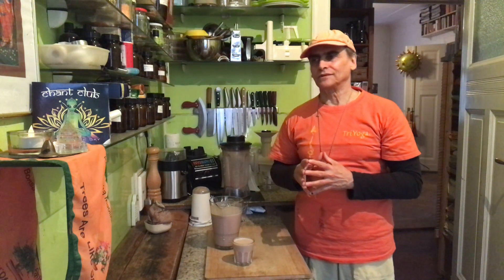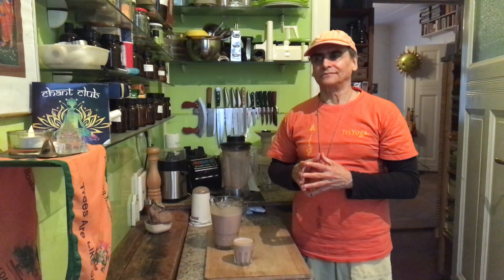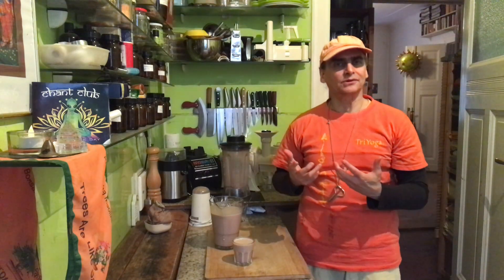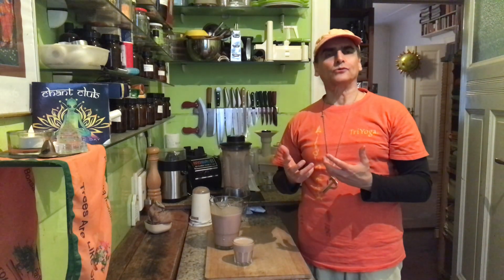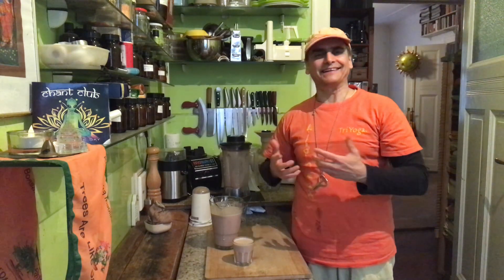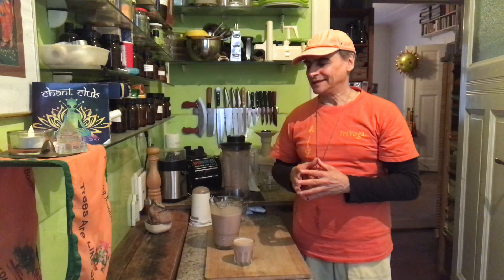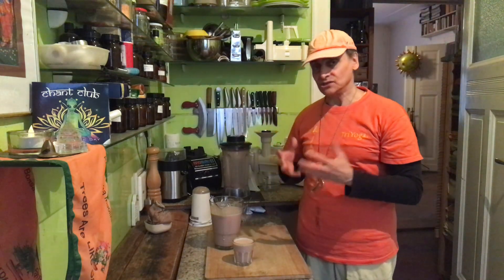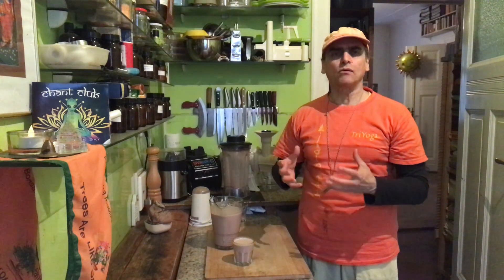It's called Gentle Juice Fasting. The method of fasting I use is from Yogini Kaliji — she's the founder of Triyoga, a fantastic yoga style. It's an ancient yoga from modern times, a wonderful flow practice. The flow that Yogini Kaliji brought into yoga was not there before, and now it is all over the planet. She's a great vegan advocate, and she introduced this Gentle Juice Fasting method. There's also Triyoga Moon Fasting — there's a Facebook page where we post recipes for fasting days.